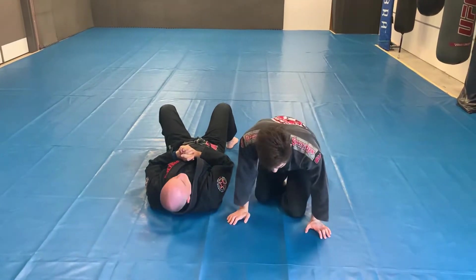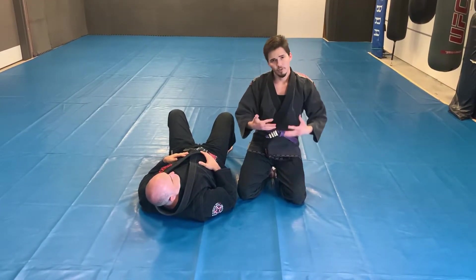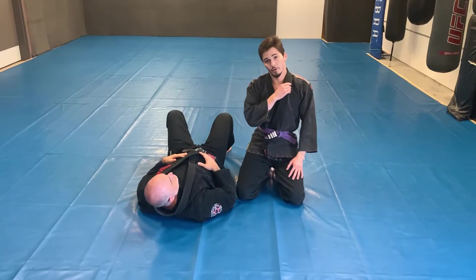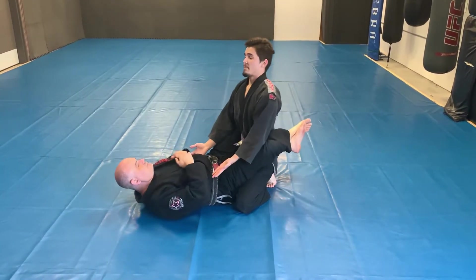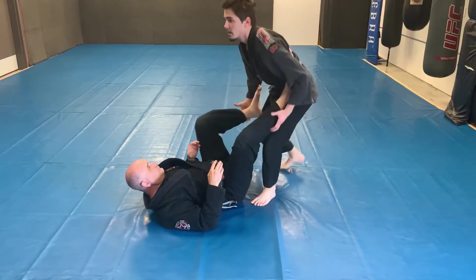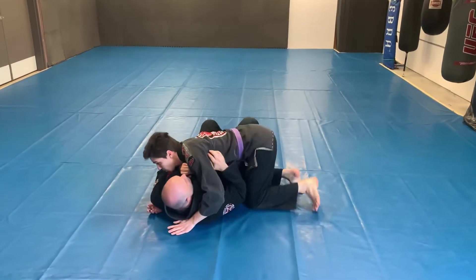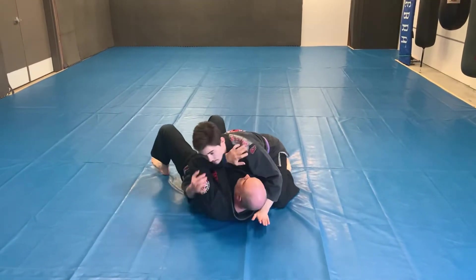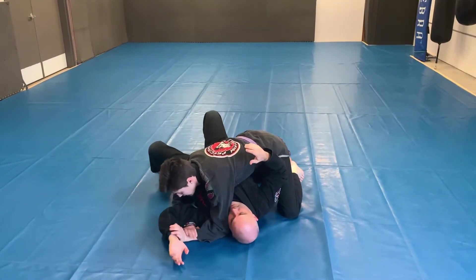So those are two submissions you can do, and I want to use these submissions with the games we were doing earlier. The first game was when we were in guard — I have to get my posture, working on backing up, opening up, passing. Once I pass, slide to side control right here. He's got his arm on my neck — grab the wrist, feel it down, get my submission.